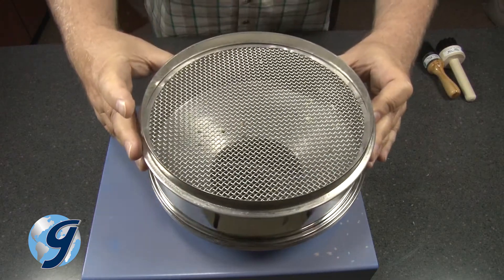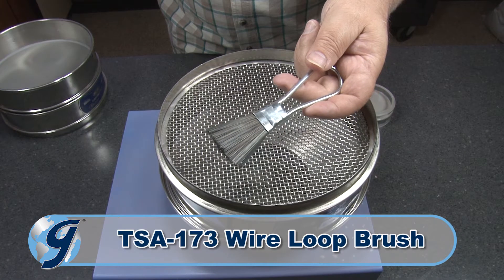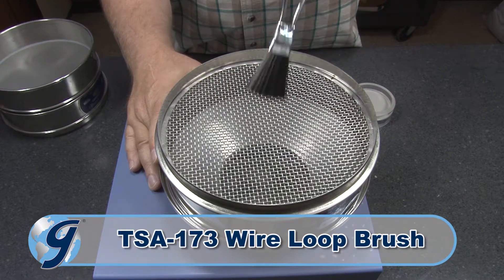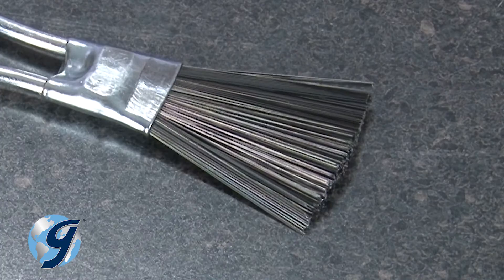Also, for coarse wire cloth within a test sieve, consider the TSA-173 wire loop brush with its one-and-a-quarter inch wide fan type brush and long metal bristles.